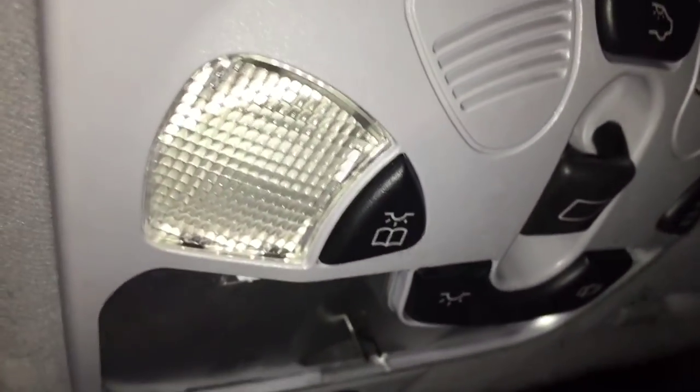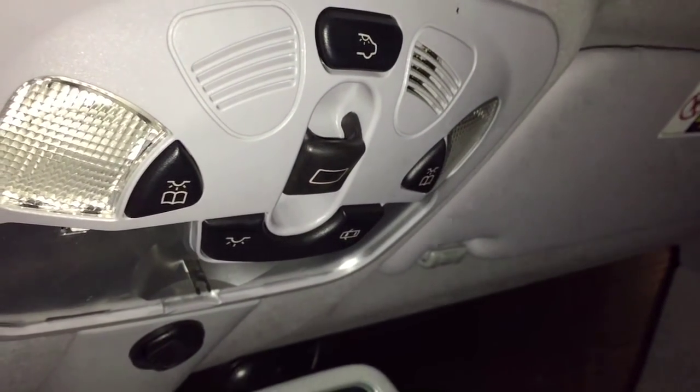See the little spring tab? When you pull on that it just releases the spring, and that's it. Now you're underneath and can work on whatever you need. To put it back in, put the front part in first, push it, and pop it up. That's how you get the top switch panel off.